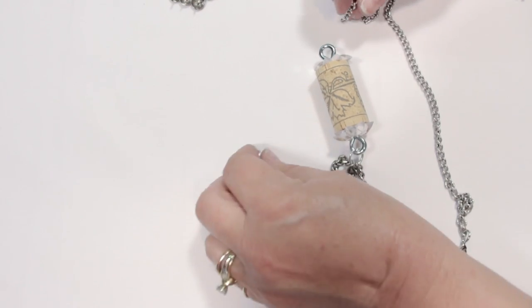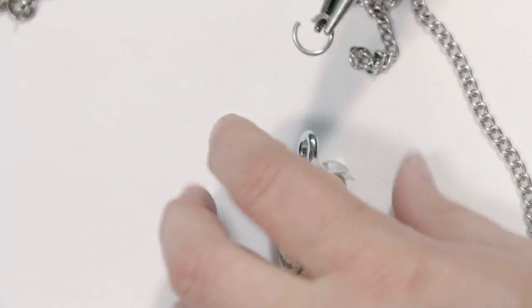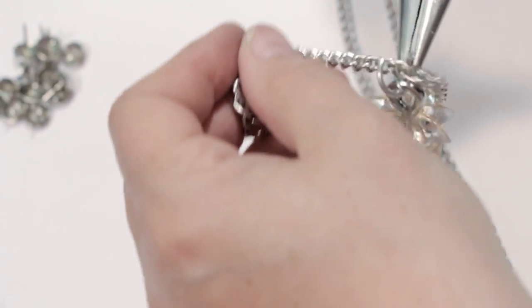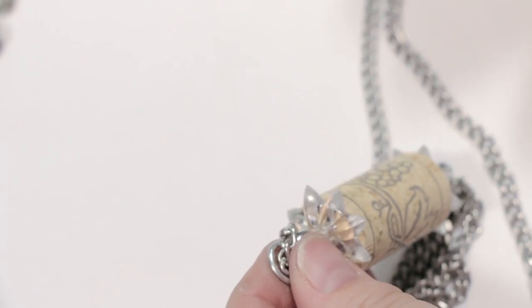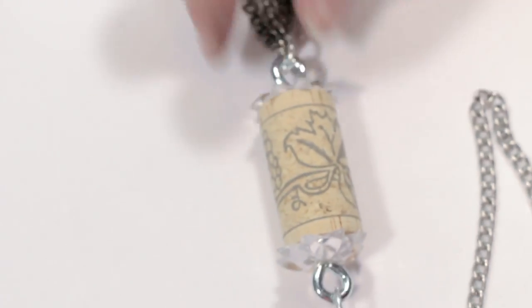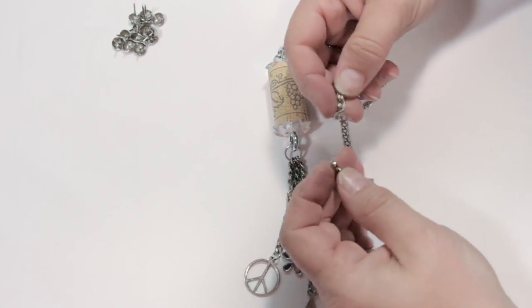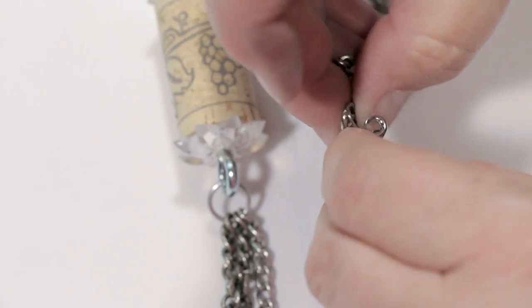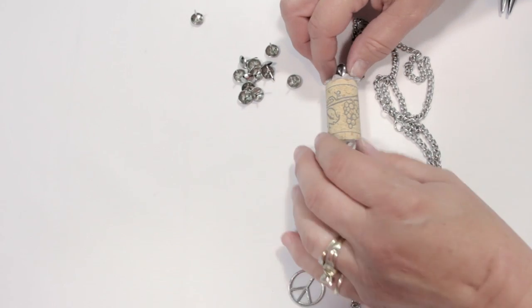Now we're going to take the other 10 millimeter jump ring, put it at the top of the hook, and put our chain through that we just finished. Then we're going to close the jump ring side to side. Turn it around so you can see it, and close it here. There we go — now we're going to decorate the wine cork.